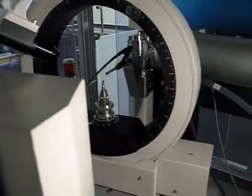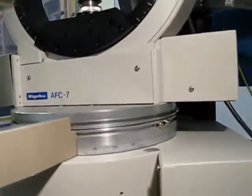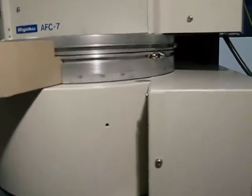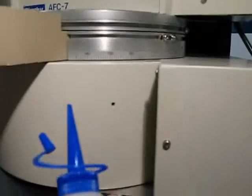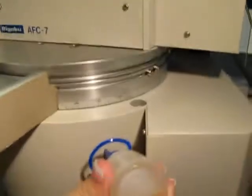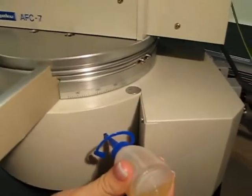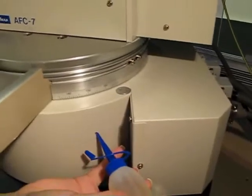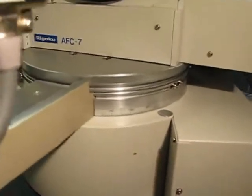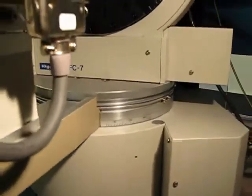Port B is right there, located further down on the diffractometer and kind of in a precarious position to get to. So we're going to do the same thing — we're going to put one milliliter. You stick it in and then you lube it. And there you go — there you have it. Quite simple.